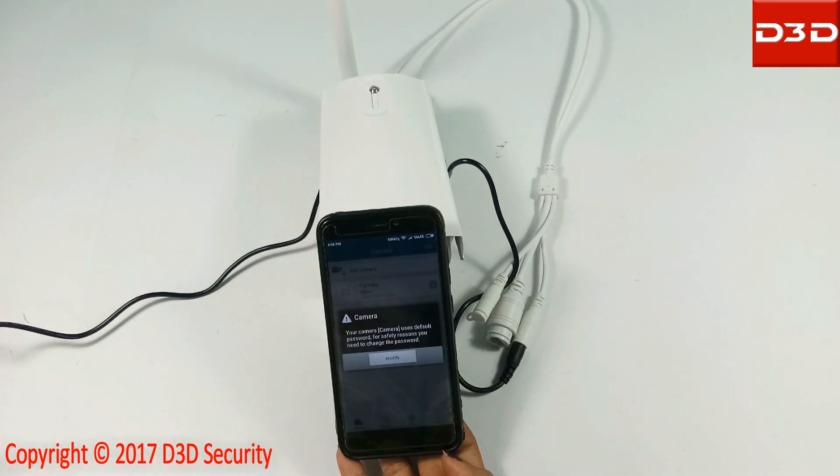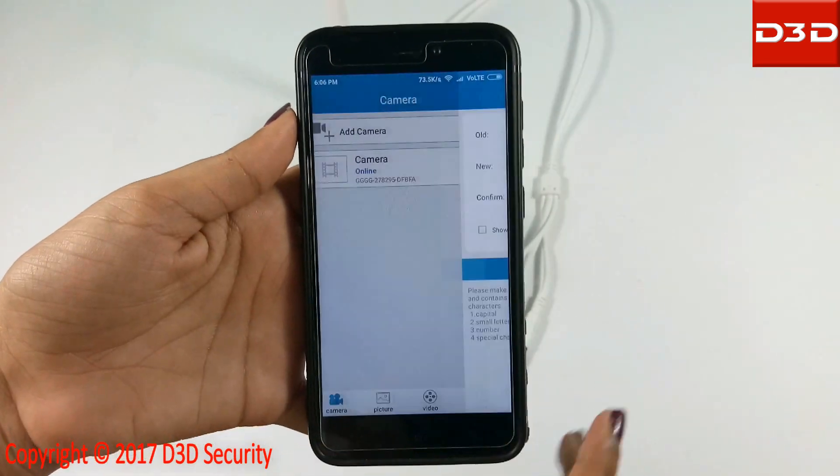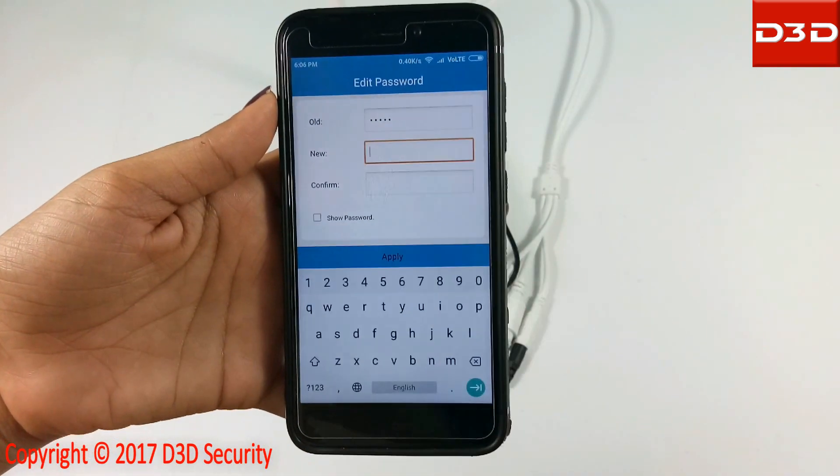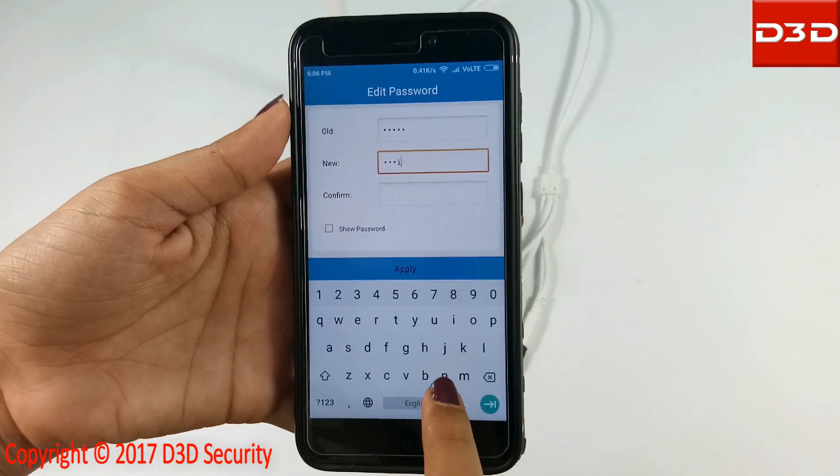After successful configuration, the mobile application will ask you to change the camera default password. Enter any new password of your choice and click on the apply button.